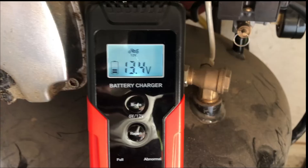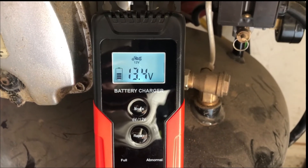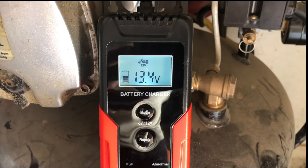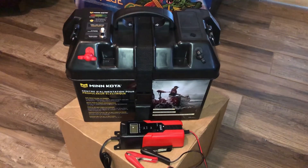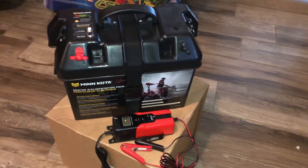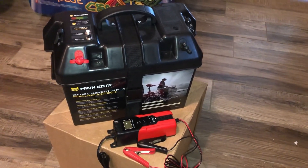I connected the trickle charger and it said 12.9 volts about two minutes ago, so it appears to be charging well and it's on its way up. If it doesn't last me two years jumping everything I ever wanted it to, I'll put that in the comments. Thanks for watching.